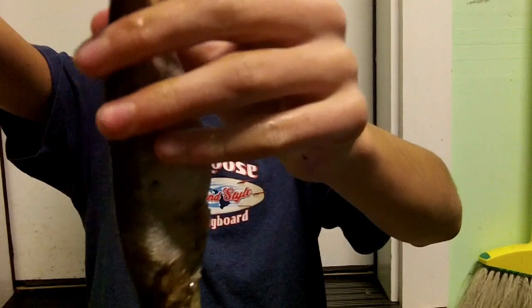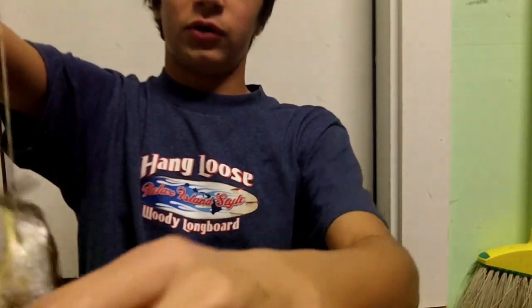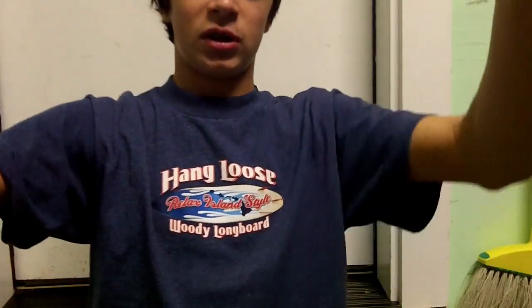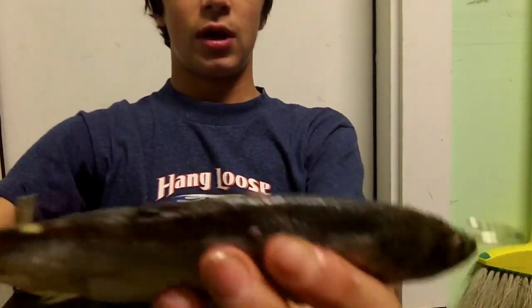In Oregon and Washington you have to use barbless hooks. I think it's actually a pretty good lock because sturgeon have such soft mouths. That bait is going to be laying there on the bottom, and the sturgeon is always going to suck it up head first, just like that.